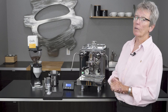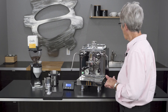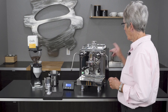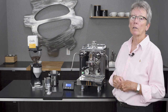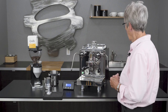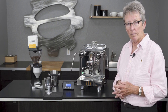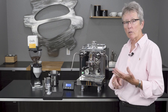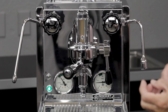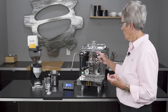Hey folks, it's another career review — we're reviewing the Rocket machines once again to freshen it up for you guys. Hey, it's Gail from Seattle Coffee Gear, and this is the R58 double boiler from Rocket in Milano, Italy. Double boiler means that you can brew and steam at the same time. It also means that you can control the temperature of each one of those boilers to be more precise with the temperature of your steaming and the temperature of your brewing water at the brew head.